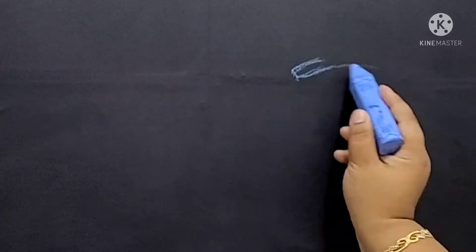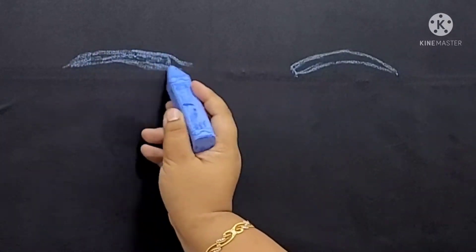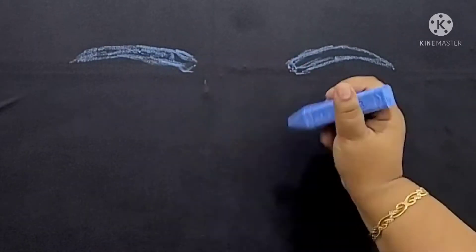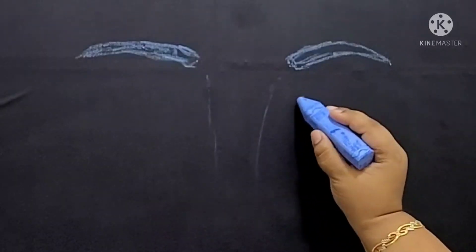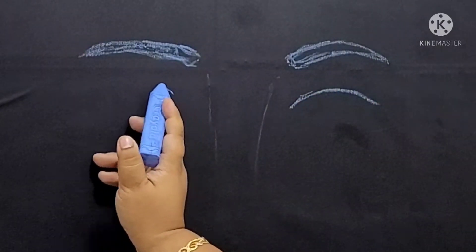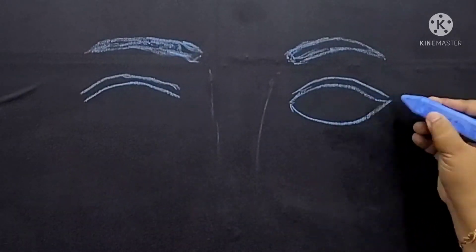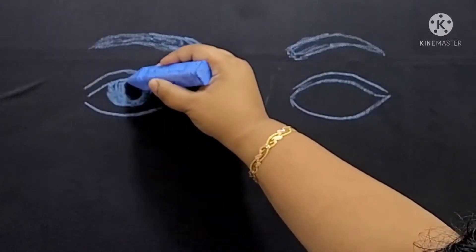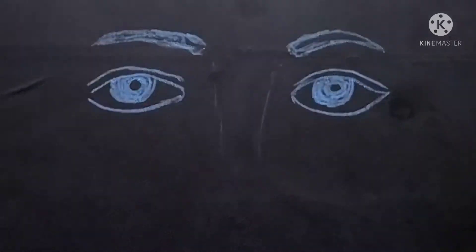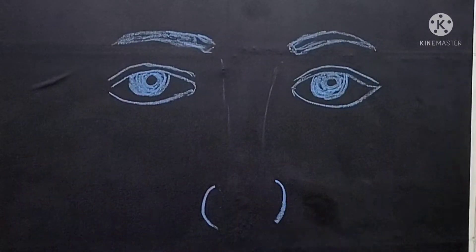Hello friends, this is Priyanka, welcome back to my channel. Today we are going to do chalk drawing — or chalk painting, I think it's just called chalk drawing. I had some chalk and this adhesive chalkboard, so decided why not give it a try. Here you see me making a basic face; it's Lord Harman, so I'm just going to draw him.